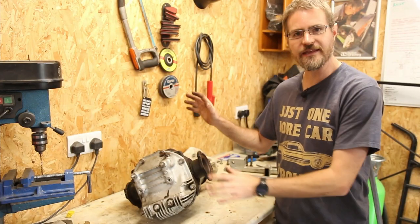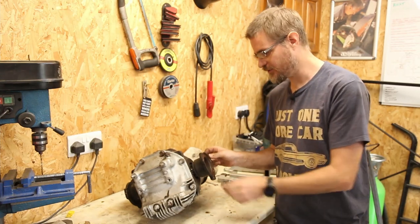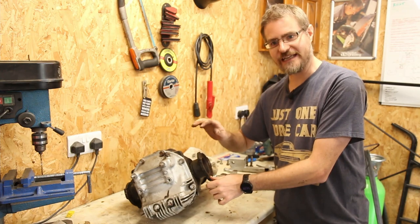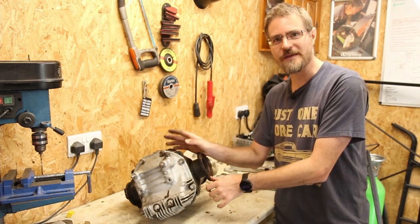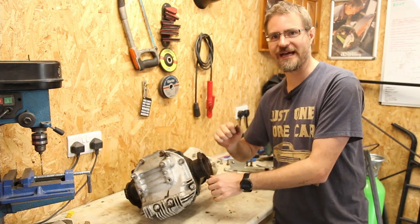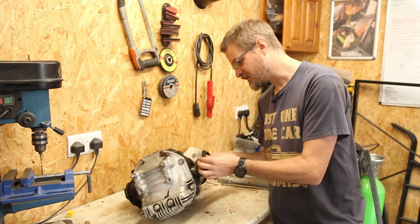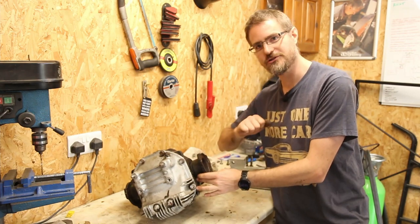As I was pulling this diff out I noticed that the driveshaft output on this side was loose, and that should not be loose - it should be popped in on a circlip. I don't know whether that is causing any of my noise issues. I don't think so because it has always been rather noisy from the back end all the time I've had this diff. But that should definitely not be loose - it should be pushed all the way in.